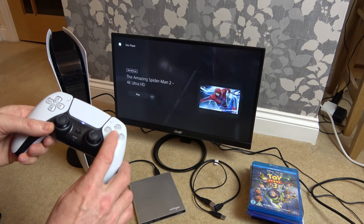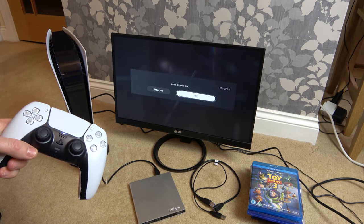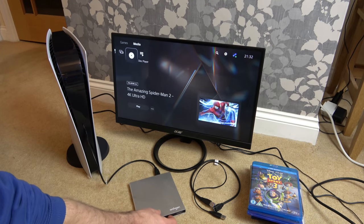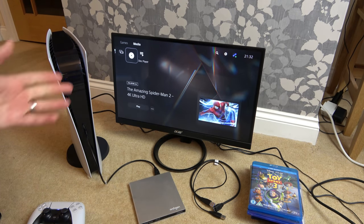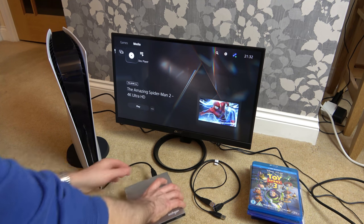Let's see what happens if I try 'play from the beginning' — nah, still can't play the disc. Now watch this — I can't eject it now, so it's seized itself up. What I'm going to do is unplug it to eject it.